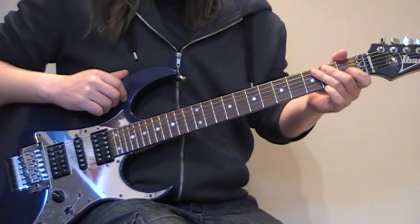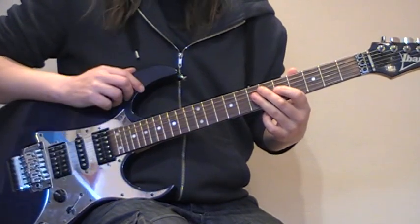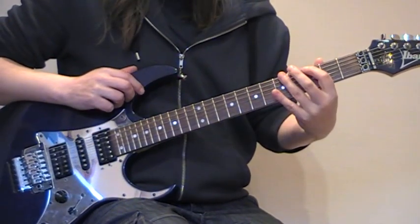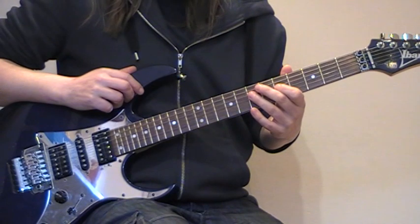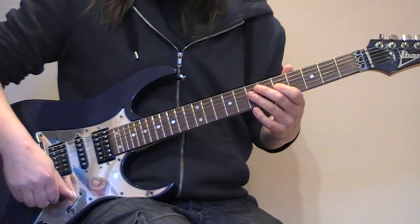What we're doing for this tapping exercise is basically tapping through an A pentatonic scale, position 5 and position 1. We've just got two different types of taps, so this first one, I'll play this.